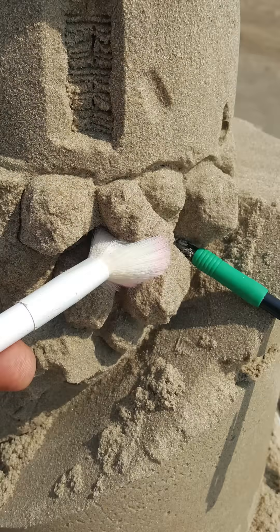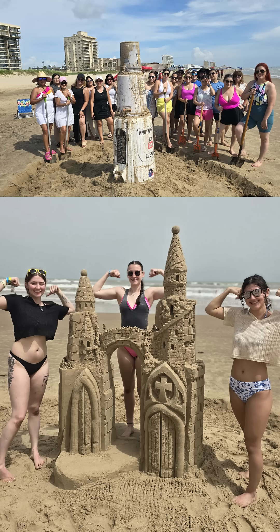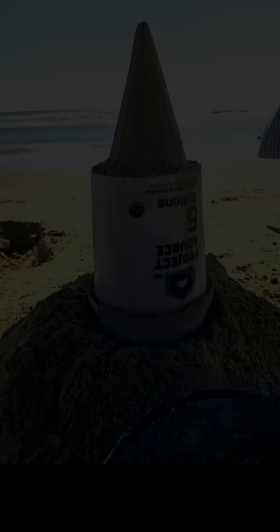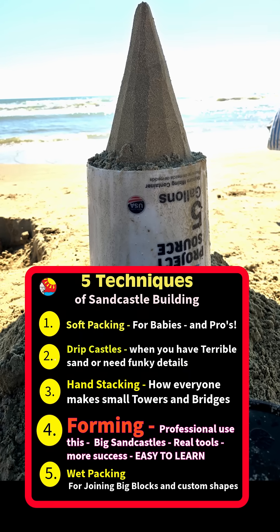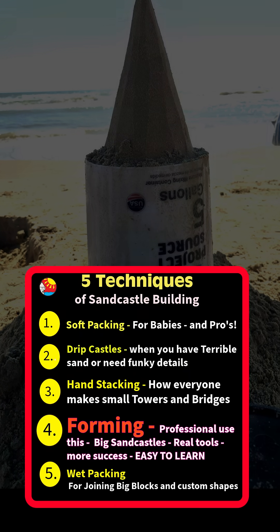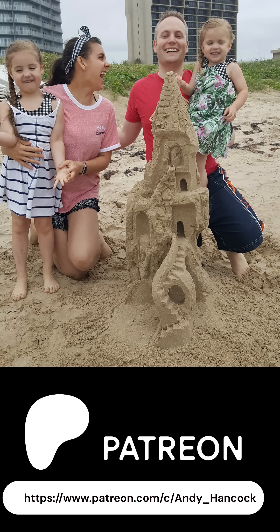This is how to create solid sandcastles using science on the beach. Forming is fast and easy. The best method to learn first is carving the top bucket into a pencil shape to form the roof of your sandcastle. We have hundreds of videos to help you learn every trick in the book on my free-to-join Patreon channel, Sandcastle Building 101.